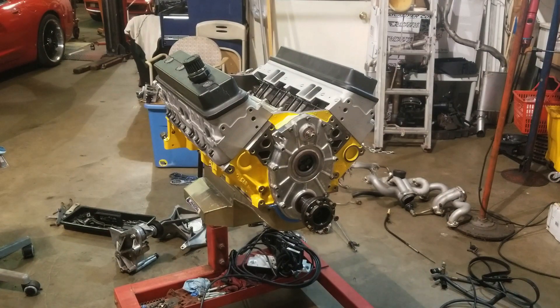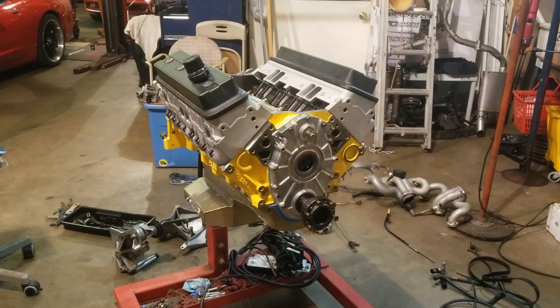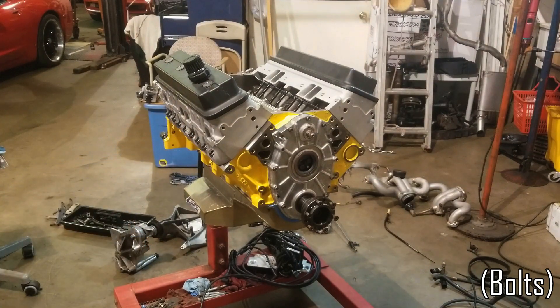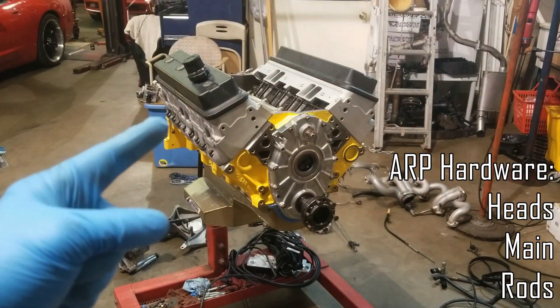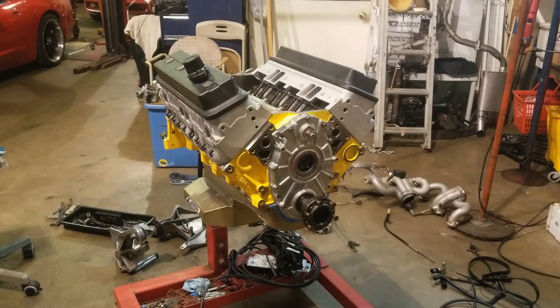We ended up using some King coated main and rod bearings — the Tri-Armor stuff. It's sort of what Clevite has. I used to use the Clevite stuff in the past, but the King stuff is a lot more affordable and really nice. We've got ARP studs on all the cylinder heads, got the valve covers on, and we ended up changing the rocker arms out to ones set up to clear the large valve springs in the cylinder heads.